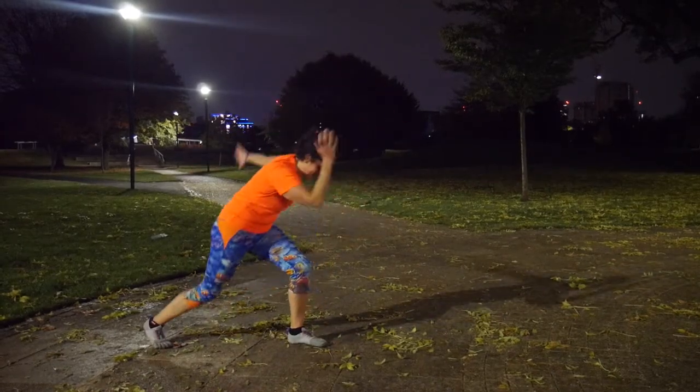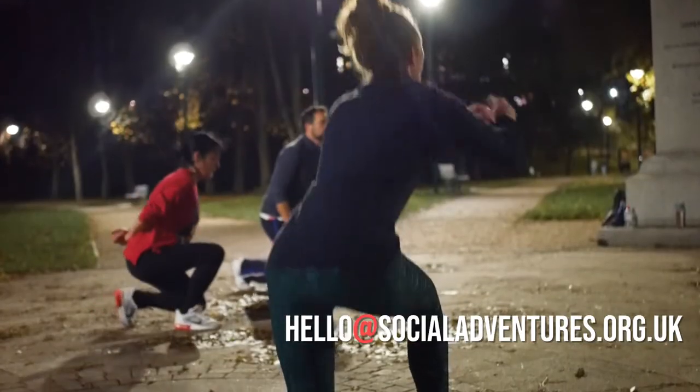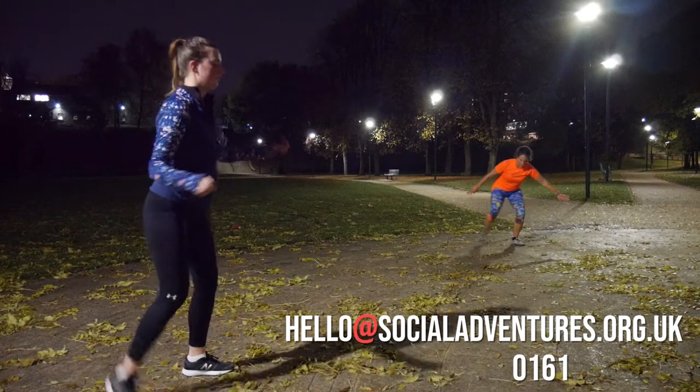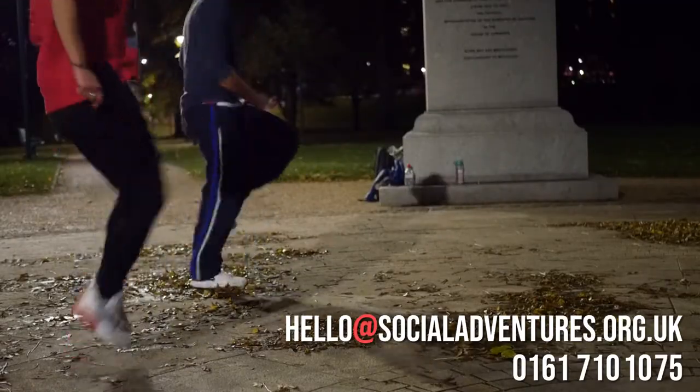For more information email hello@socialadventures.org.uk or telephone one of the team on 0161 710 1075.